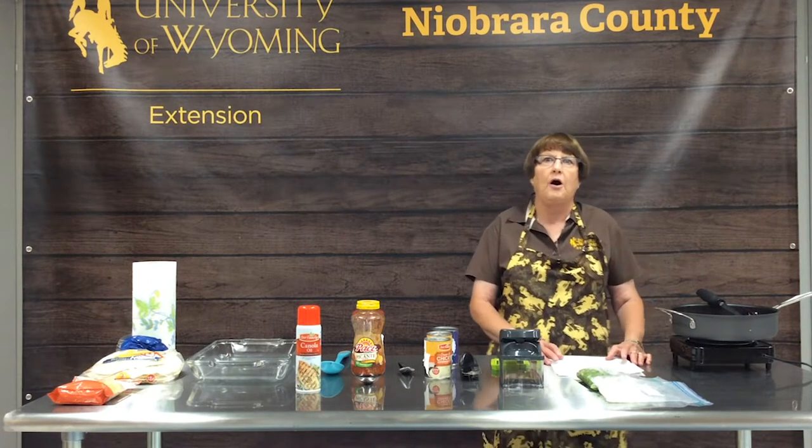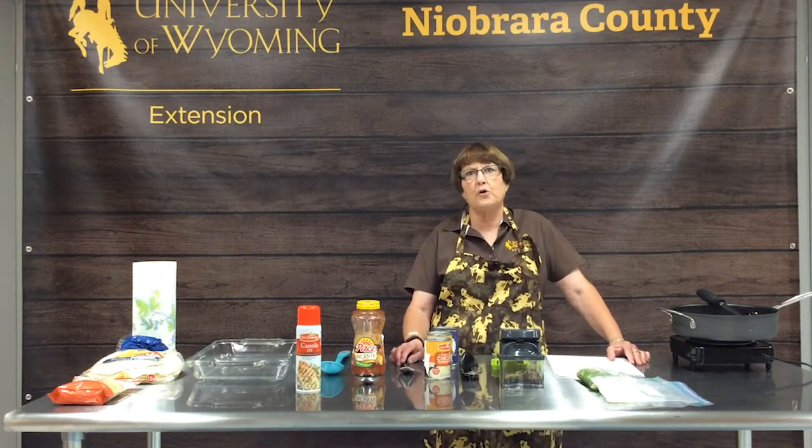Casseroles are quick and easy to make, so they are perfect for when your schedules are full. With the start of school, everybody seems to be on the run and doesn't have near as much time to create tasty nutritious meals. It's also a great way to cook when the weather turns cool in the fall or in the dead of winter, to bring that nice piping hot dish out of the oven and have a meal ready for your family.